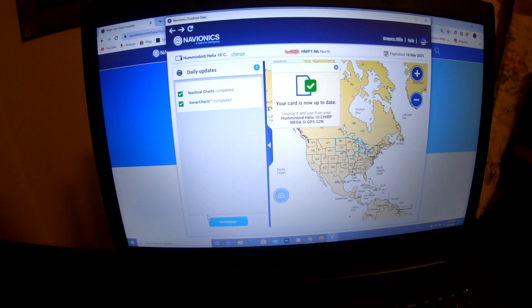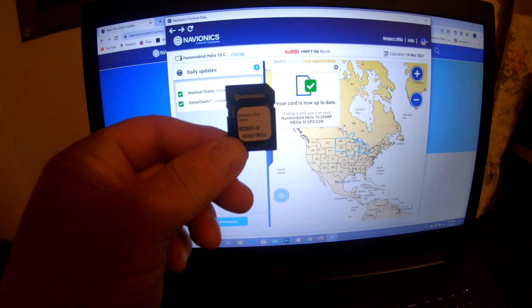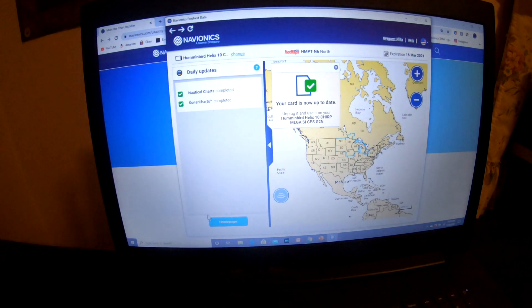The region cards are considered small. The large card that I will be updating is the Navionics Plus US Canada, and that is a slightly different process. So I am going to pull this card out and put in my Navionics Plus US Canada.